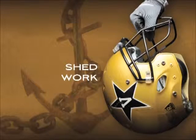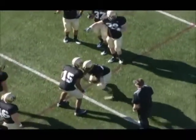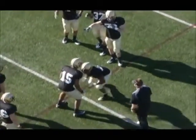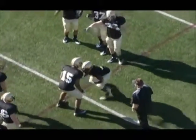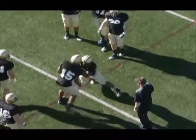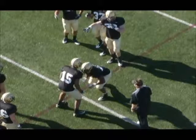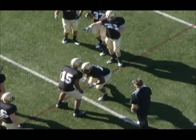This is our shed work. One drill I use is a power hand, trail hand drill — regaining leverage when we're taking on a block, taking the leverage we need on the would-be blocker. Sometimes we do this drill from a fit where we're already engaged. Sometimes we do it from off. Sometimes we do it in a shoot.